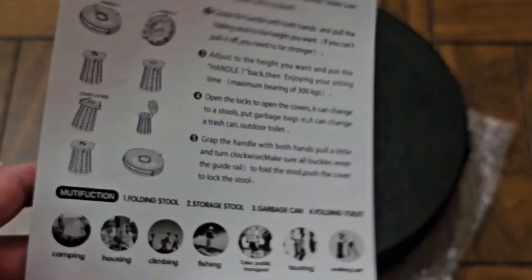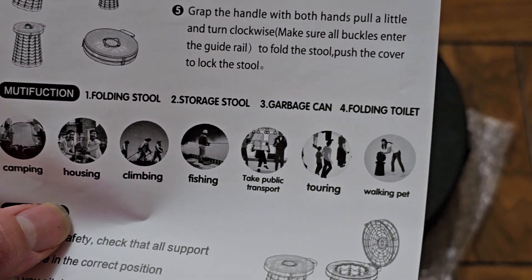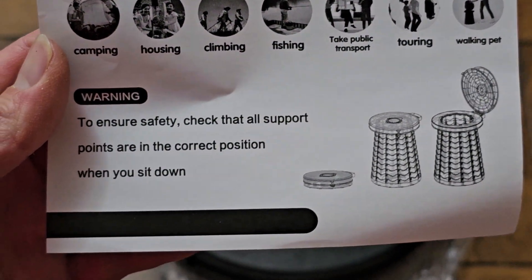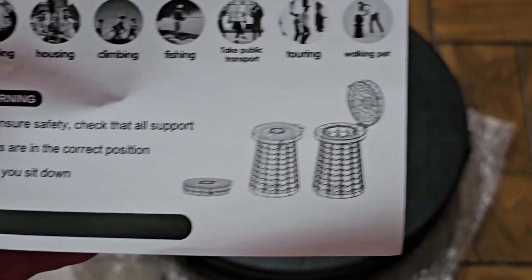You can use it for all these things — camping, housing, climbing, fishing, taking on public transport, touring, and walking your pet. To ensure safety, check that all support points are in the correct position when you sit down.